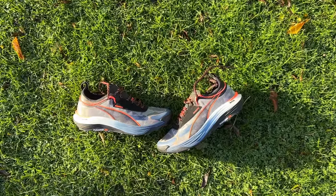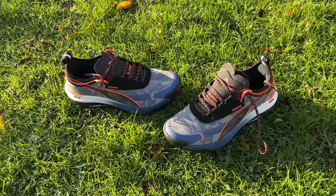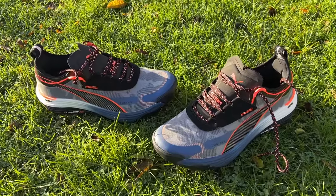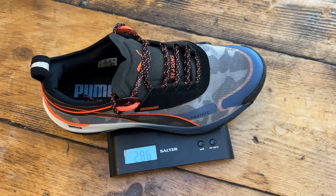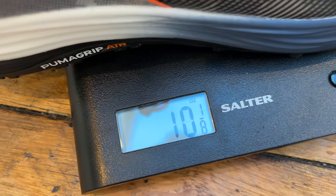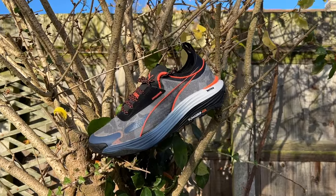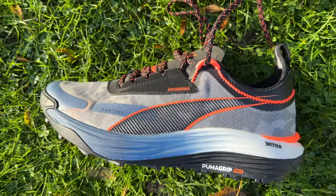The Voyage Nitro 3 is a trail running shoe from Puma. It's part of their Seasons line of trail-focused shoes and gear, and obviously it's the third generation of the shoe, although I haven't tested either of the previous two generations so I can't really comment too much on how it compares to those. It costs £120 in the UK, $140 in the US. It weighs 286 grams or 10.1 ounces in my UK size 9.